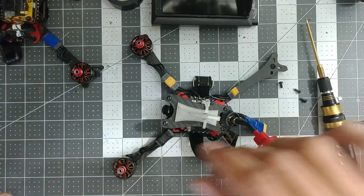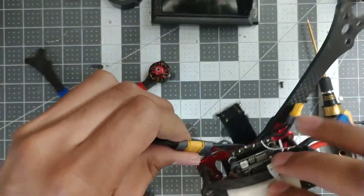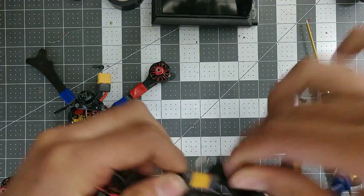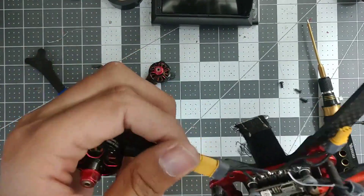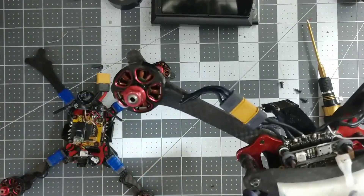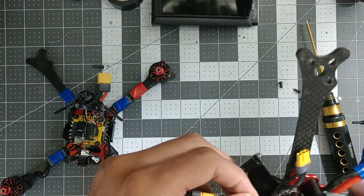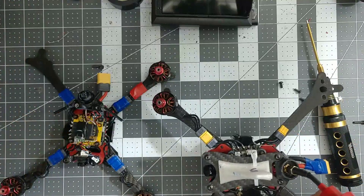I'm going to be showing you these motor plugs — this is probably the better example. These are the motor plugs I've been using. As you can see, they take a little bit of force to pull off, so there's really no worry about them just popping off on their own or during a crash. The only time they unplug is when you break your arm and put a lot of force — like complete arm separation — and then they unplug, which is great because it saves your motor from having wires pulled out and also prevents strain on the ESC.